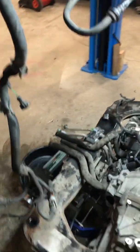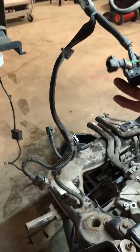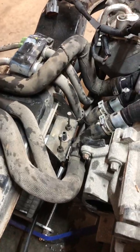On this side: the transmission shifter cable, and this would go to the intake manifold for the brake booster or vacuum brakes. This whole harness I left in the body — that's just the transmission harness, so that goes to this side of the transmission.